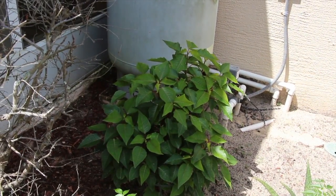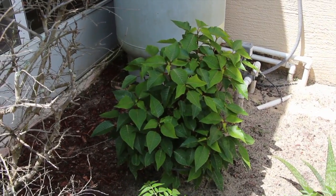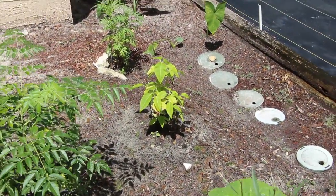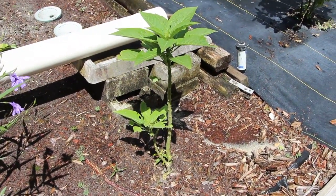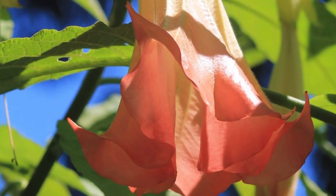And here's my Christmas poinsettia. Here it is the end of August — you can see how big it got. That's the red one, and there's the white one. And see how big this tree got — that's going to be the trumpet plant. It makes like an umbrella type tree.